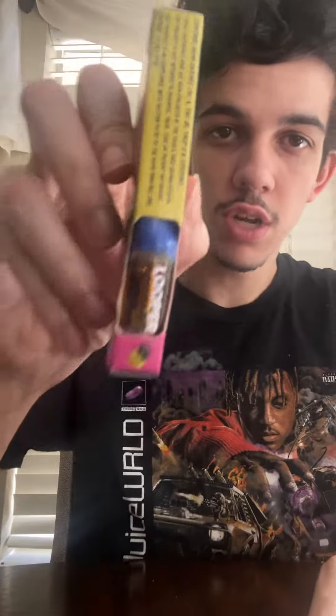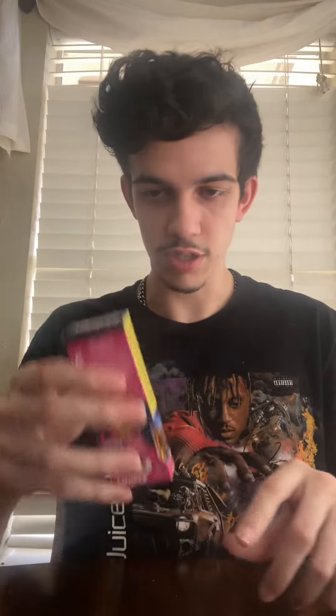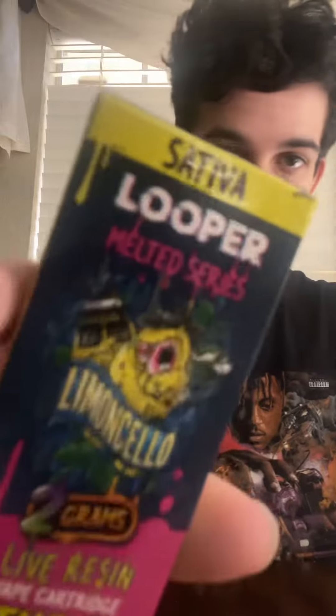This one has THCA, THCJD, and THCPO. It says it's strong, it's 2 grams, and this is actually a cartridge. Normally I don't do cartridges, so this is my first 2g cartridge from Looper — so that's pretty cool. It's a sativa.